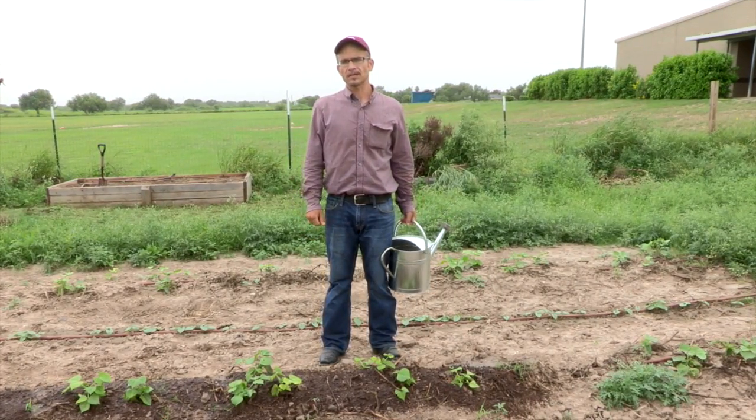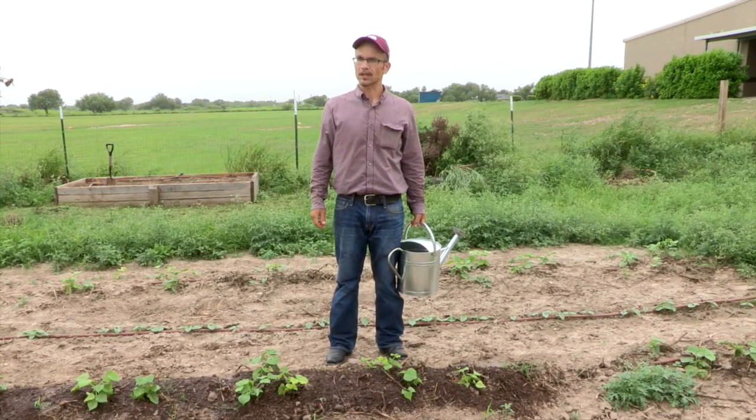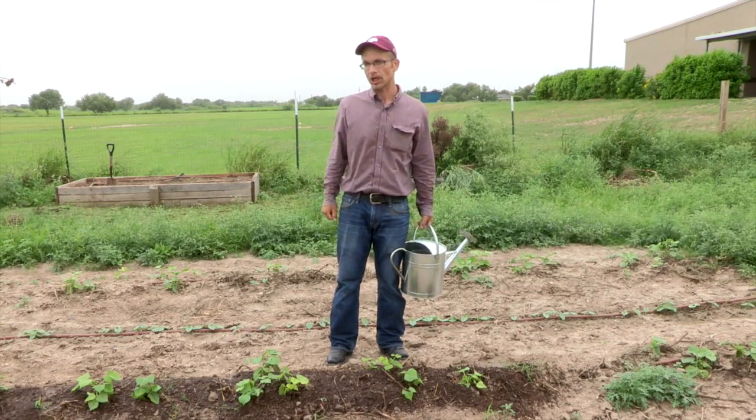Today we covered the basics of composting. If you want to learn more about it, contact your local Texas A&M AgriLife Extension office. Thanks for watching and feel free to check out our other videos about gardening.